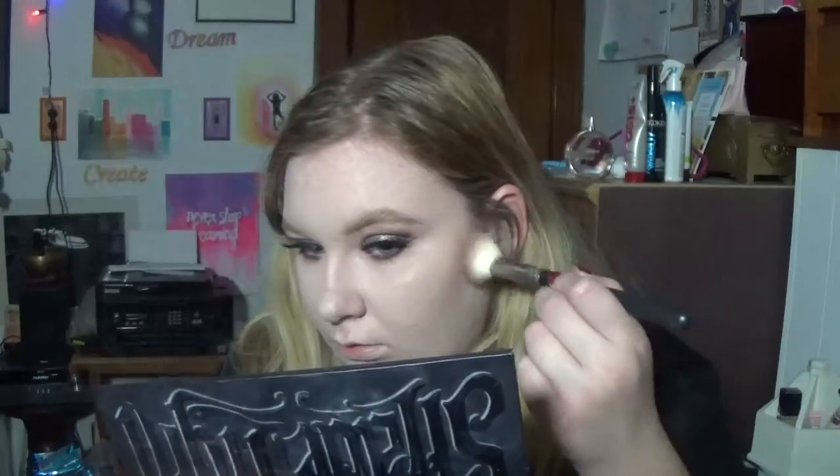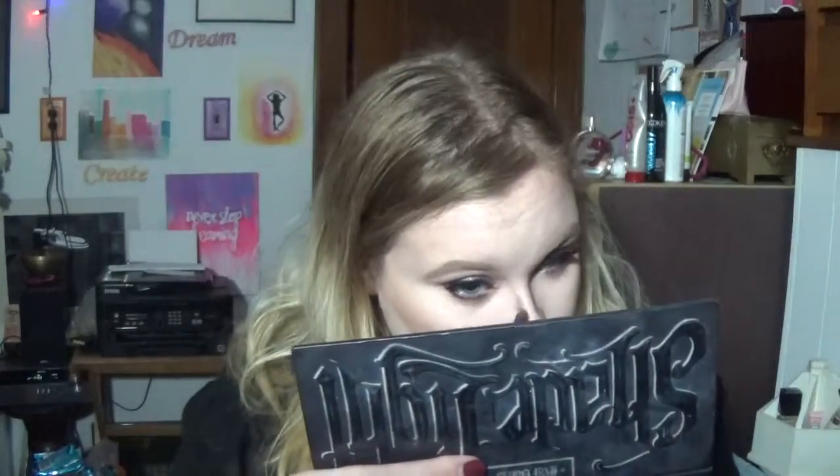I'm going in with my Shade and Light palette from Kat Von D, which is my favorite contouring palette ever. We're just going to contour my face to make it look less flat and pasty white — you make yourself look like you actually have cheekbones when you don't. Then I'm going to take the Hoola Bronzer from Benefit just to bronze up my face a little bit. And then I'm going to contour my nose a little bit, though you don't have to do that.